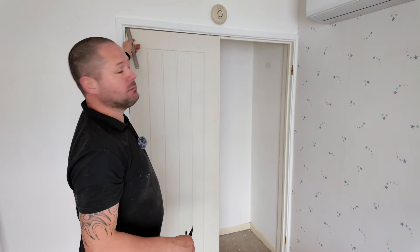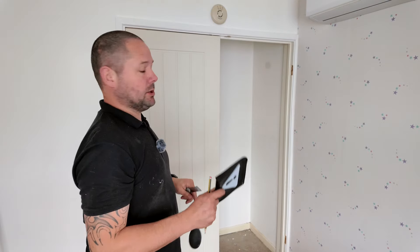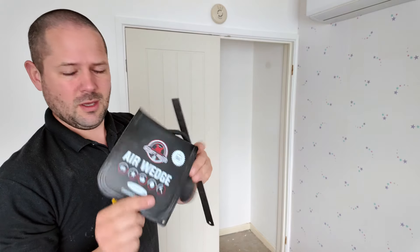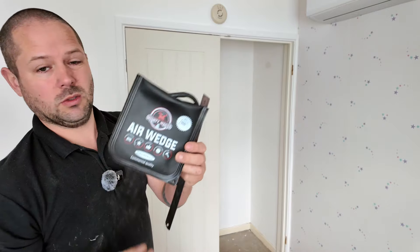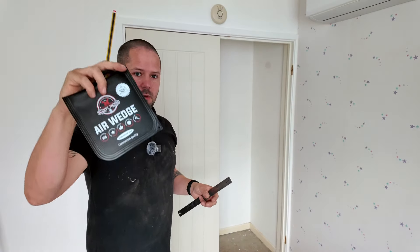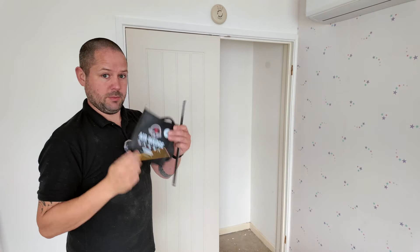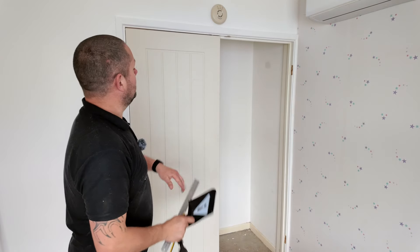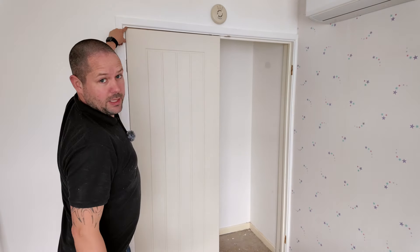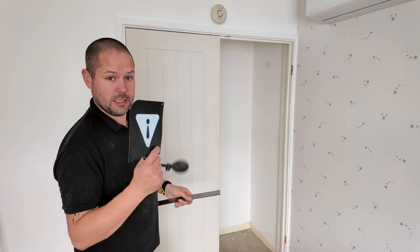We've now got our door in, but as you can see our gap's massive over here and we've got a reasonably okay gap there, but it's still a bit bigger than we'd like. What we're going to do is jack the door up with one of these pump wedges. I used to use windbags but I found they'd go down. These are on Amazon — about 6 quid for 2. So we're going to pop this under the door, jack the door up as high as we can possibly get it so it's tight touching here, and then we're going to measure the gap and transfer that mark.